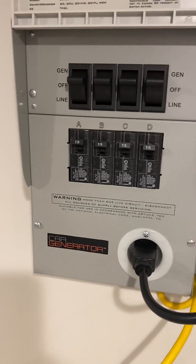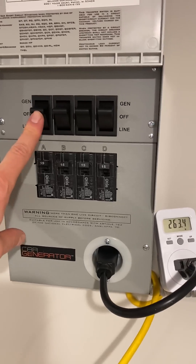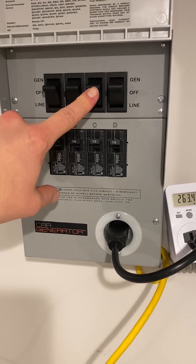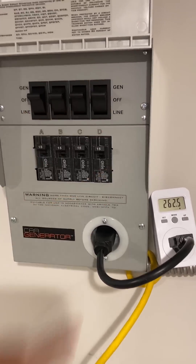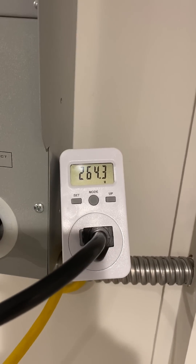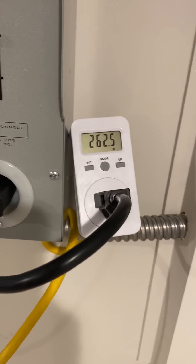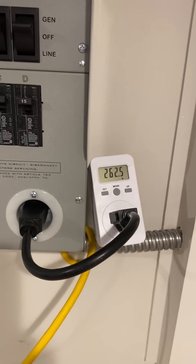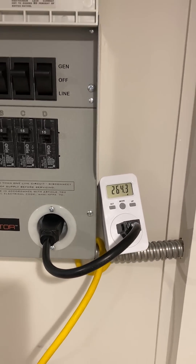Right now we are running four things on here: we've got the furnace on one, the fridge, their internet router and TV, and a couple of lights. And let's have a look — the furnace is actually running and we can see we're using 262 watts of power.